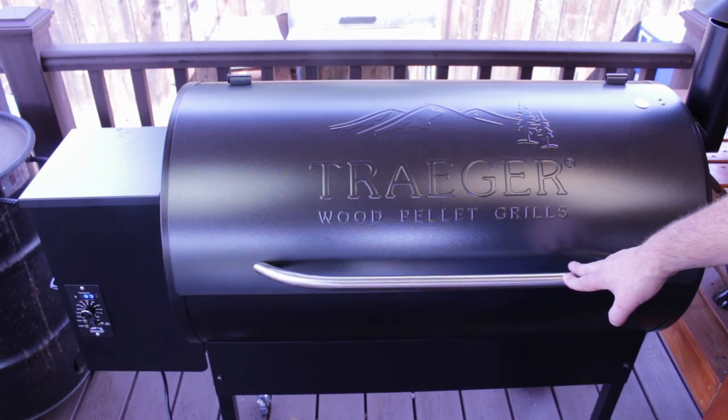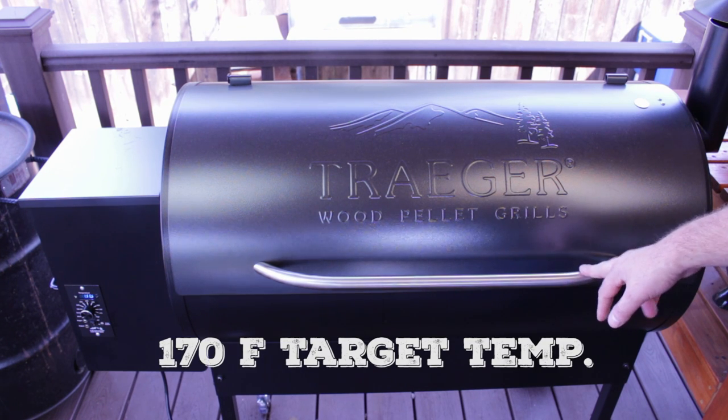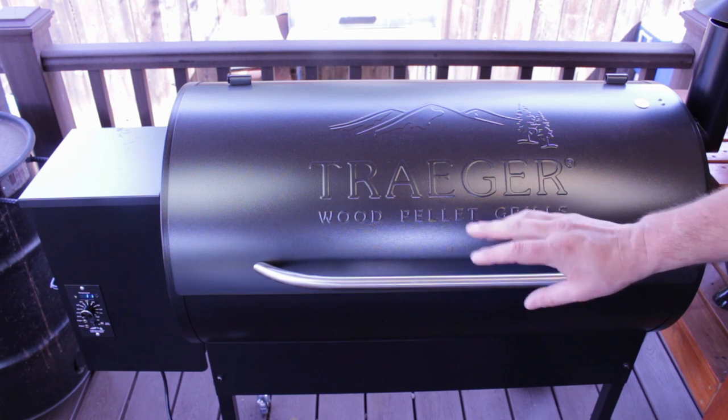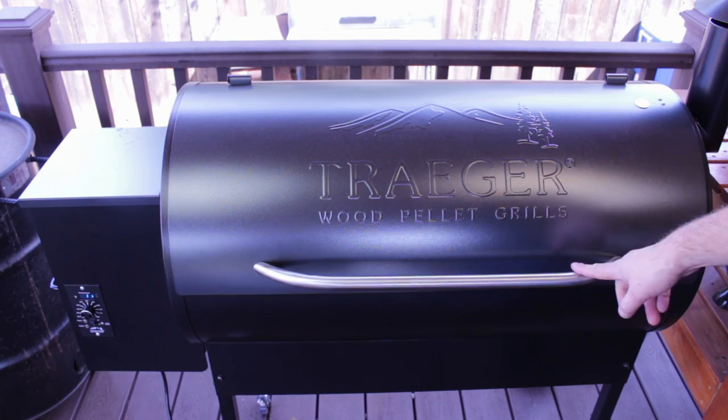Alright guys, we got our Traeger fired up. I got it set at the smoking temperature, which is basically the lowest temp on here. We're gonna leave it at that temp because we want to keep it as low as possible to help dry out the meat. I got some mesquite pellets in there, so let's get our meat on.